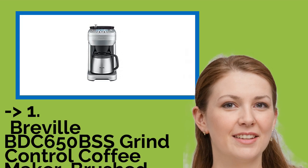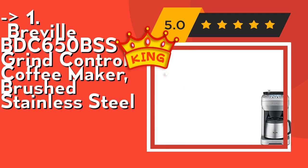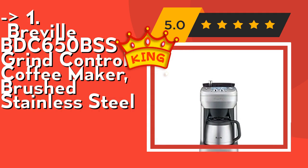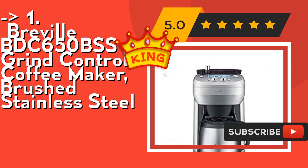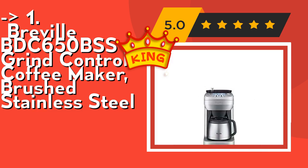The best of the best, the king product, is the Breville BDC650BSS Grind Control Coffee Maker, Brushed Stainless Steel. Its brewing capacity ranges from a single cup with variable size options up to a 12-cup carafe. Dimensions are 9-inch W x 14-inch D x 16-inch H, with a half-pound coffee bean capacity and a locking system for easy removal, storage, and transfer. Its LCD screen provides real-time feedback on water level, grind size, strength selection, grinding time, brewing time, and selected settings. Check out the link in the description to buy this product from Amazon.